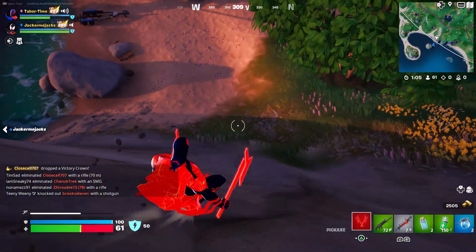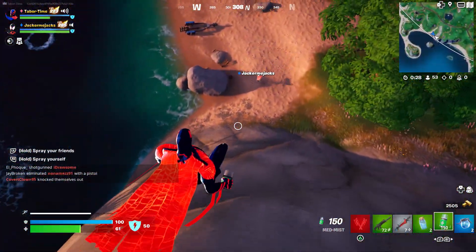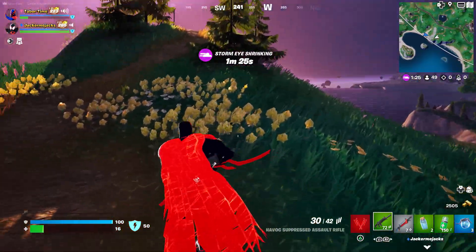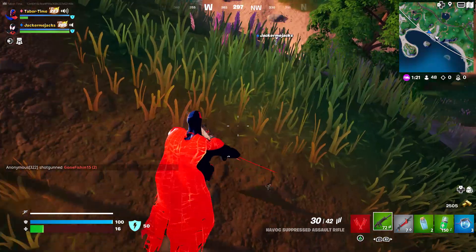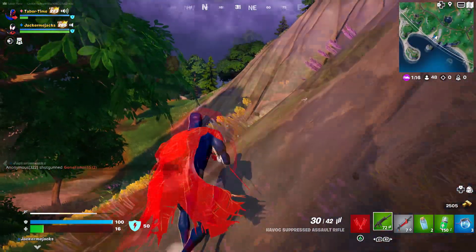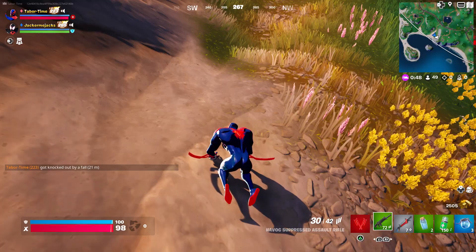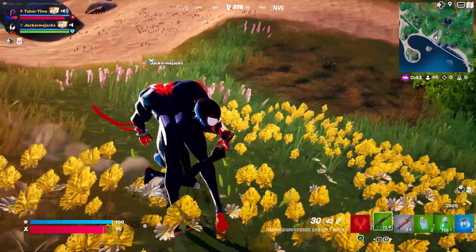Oh, I didn't take enough damage. Okay, third — actually fourth time's the charm. I jumped off the top and there it is — did you see it? The cape went away!